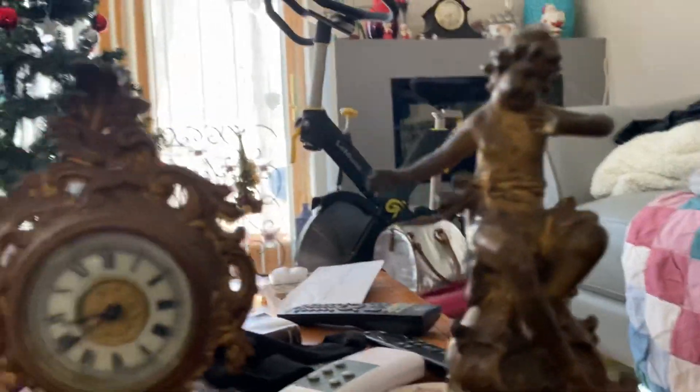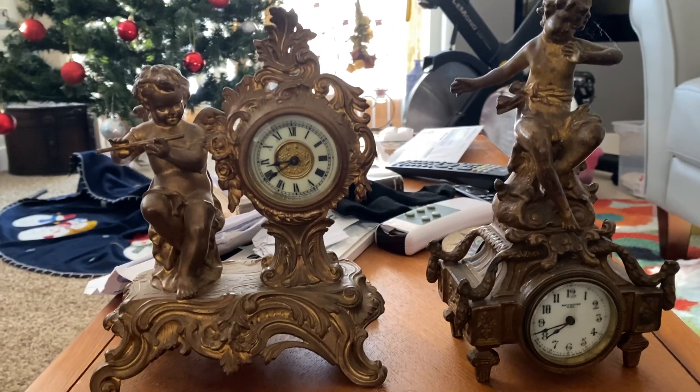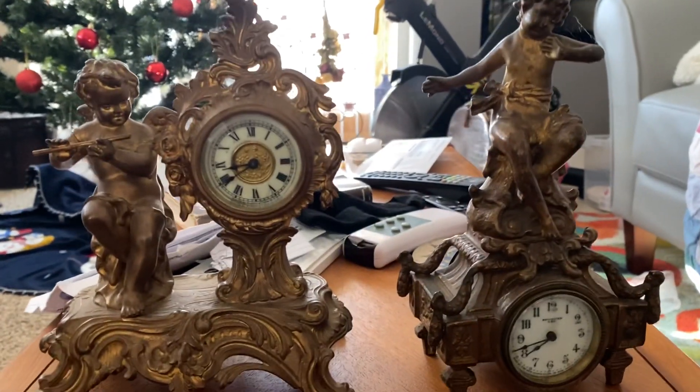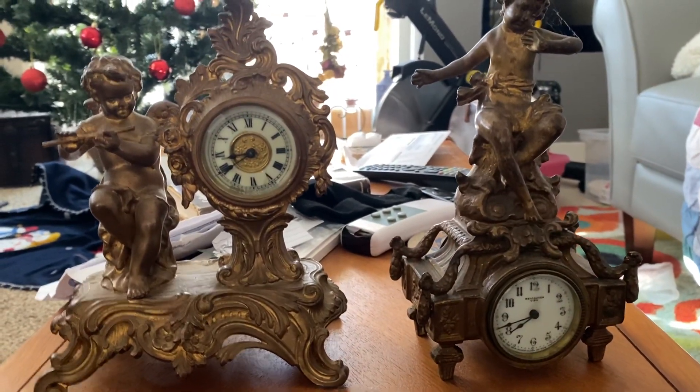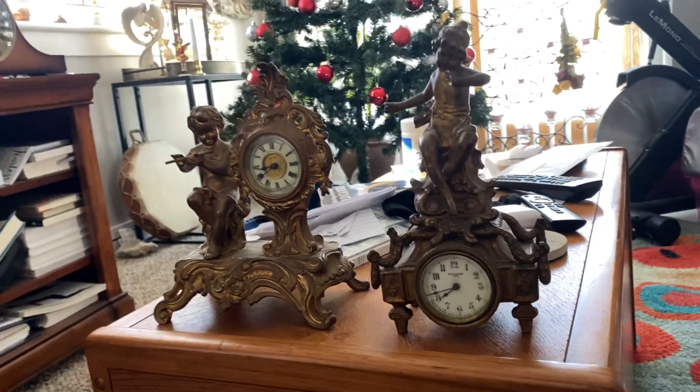I mean, these clocks look nice, except they don't chime, so they don't really interest me that much. But I know some people really like these. And that's all I wanted to put out on the channel today, so I'll see you another time. Thank you for watching.